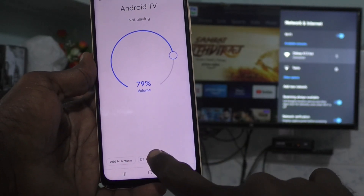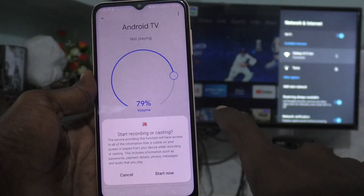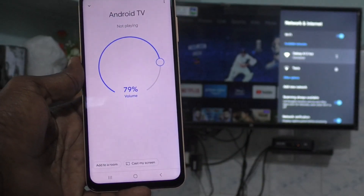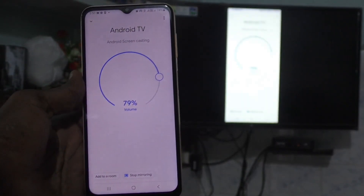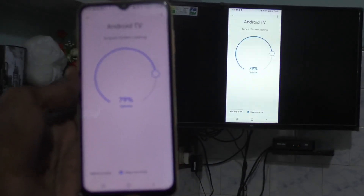If you would like to start it again, go to 'Cast My Screen', click on 'Cast Screen', click 'Start Now', and it will be reconnected to your TV through Google Home app for screen mirroring.